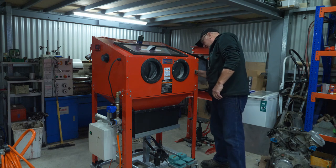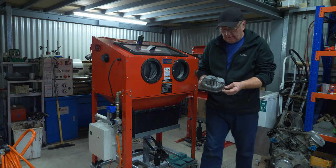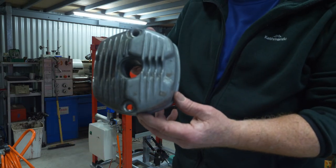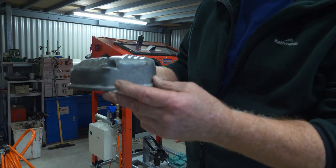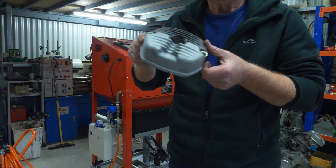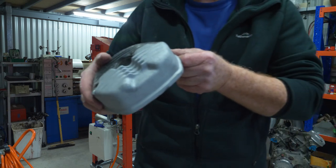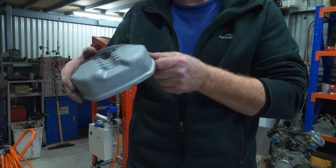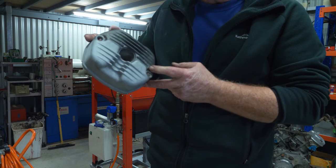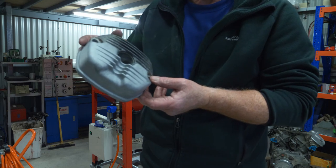What did that take? About five minutes to do half a rocker cover. That's straight out of the cabinet, unrinsed. I'll go outside and rinse that off. That's the sort of finish you're getting from 240 grit aluminium oxide. This surface is absolutely perfect for painting — it's slightly rougher, but a really nice surface for the paint to adhere to.